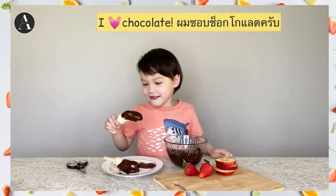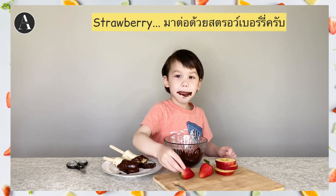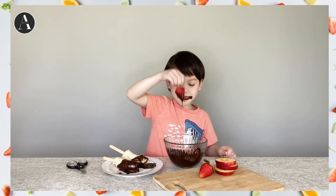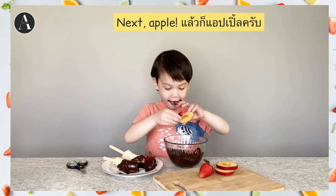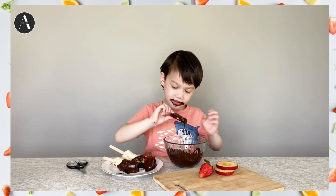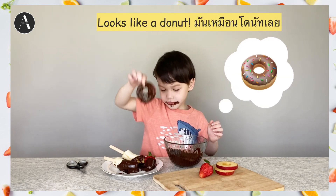I want chocolate. Strawberry. Six apple. Good guys. Let's dip a donut. Good. Donut.